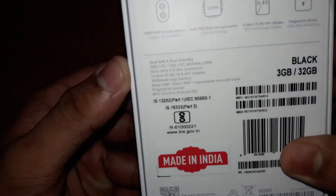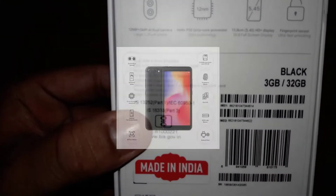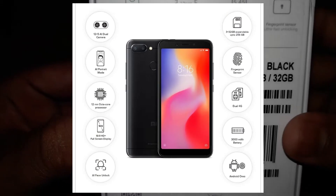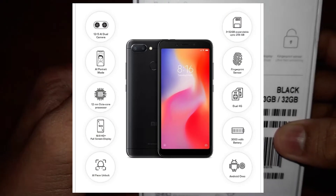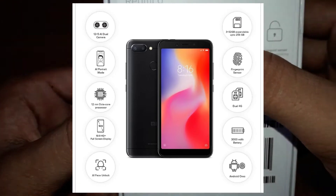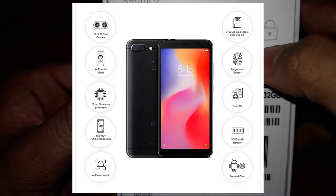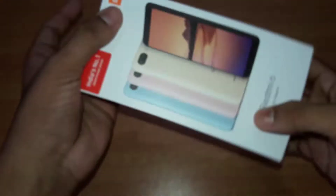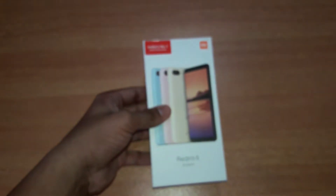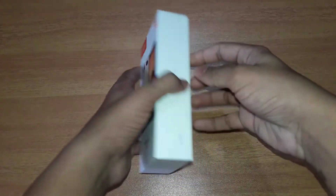This phone has 3GB RAM and 32GB internal storage. There is a 12 plus 5 megapixel dual camera, an 8 megapixel front camera, fingerprint sensor, and octa-core processor. There is also a face lock and security system. I will now unbox the phone.